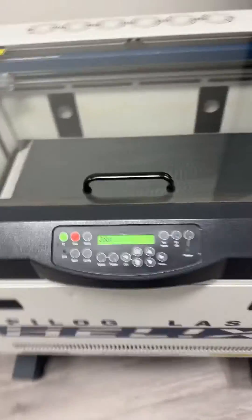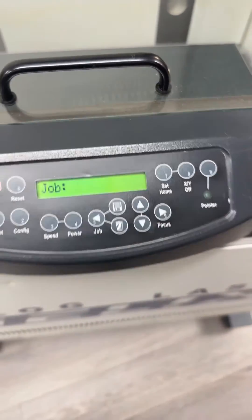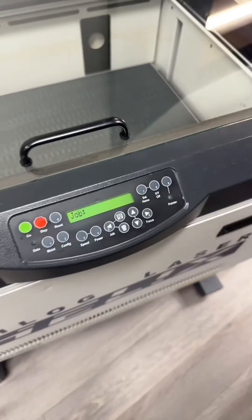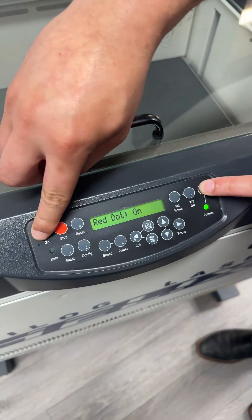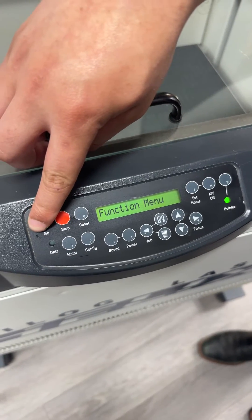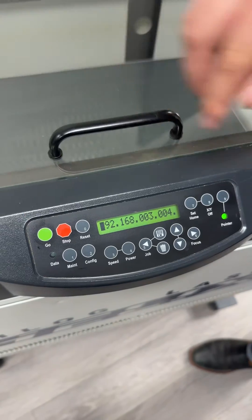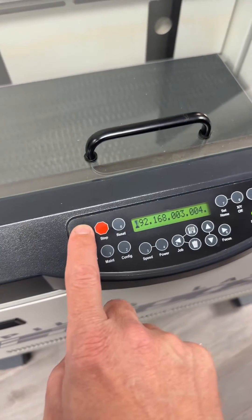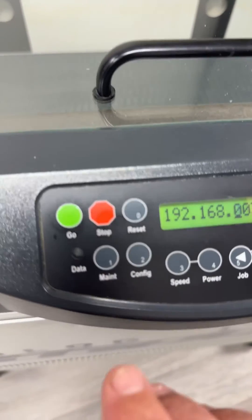On a newer keypad, you're going to see a different set of numbers and buttons. You're going to push the Go and Pointer button at the same time to get to the function menu. Once you've pressed those, you're going to push the Go button — just like on the other keypad — to get through the IP and each of the sections.